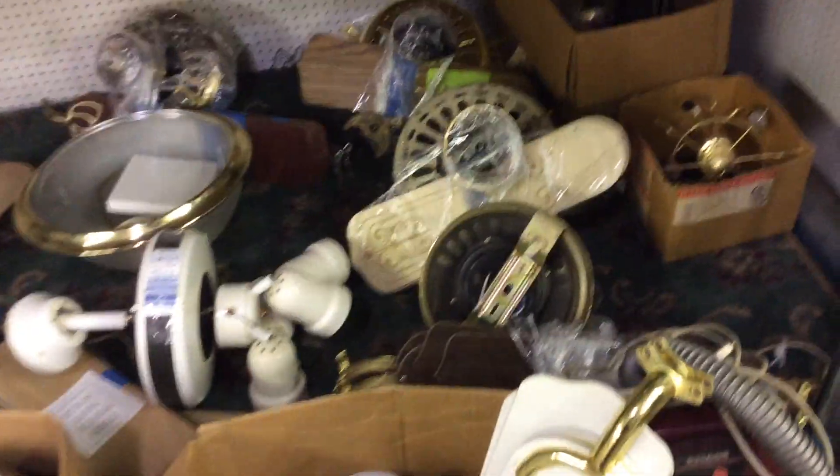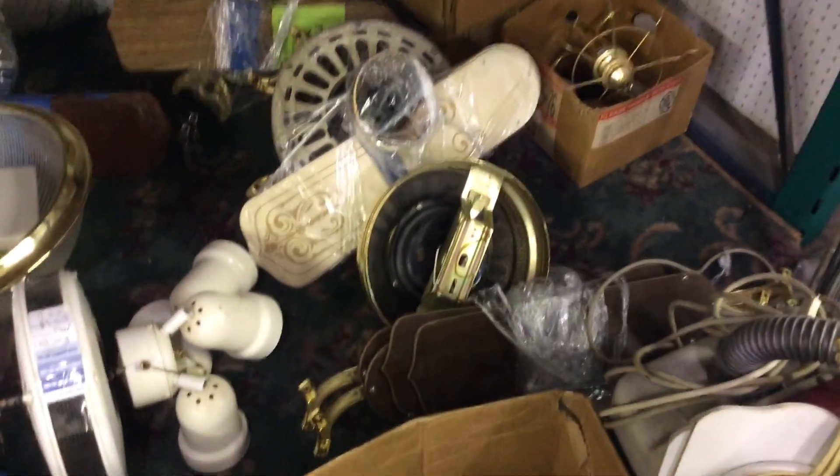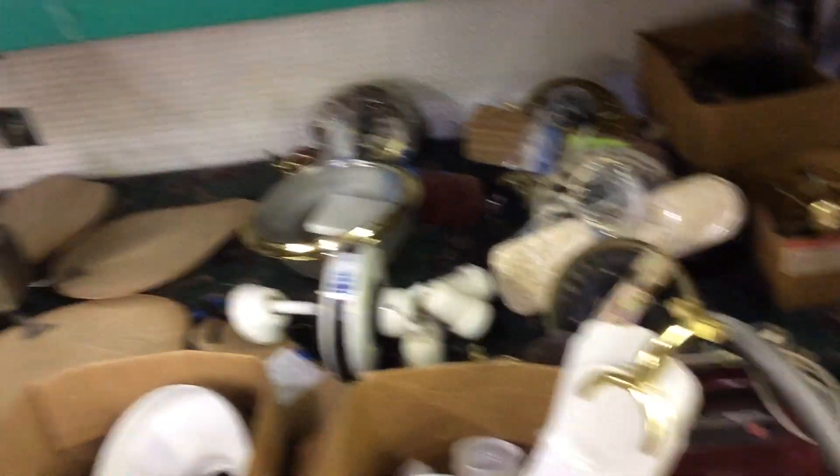This is a GE Event. I really hit paydirt today. Look at that — it's a Casablanca Zephyr right there. We'll see how much money we've got and how much everything costs, but it looks like these fans are also on a discount.